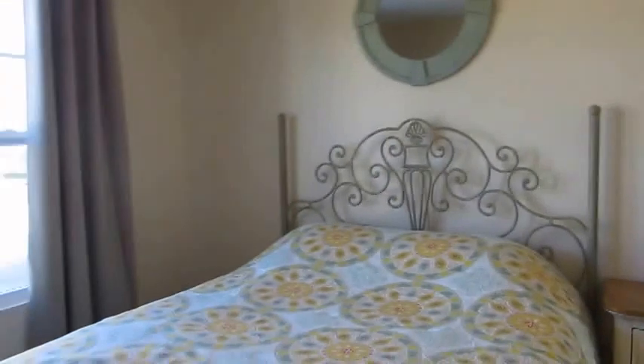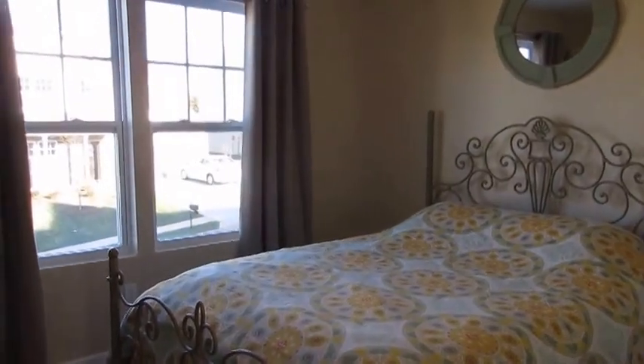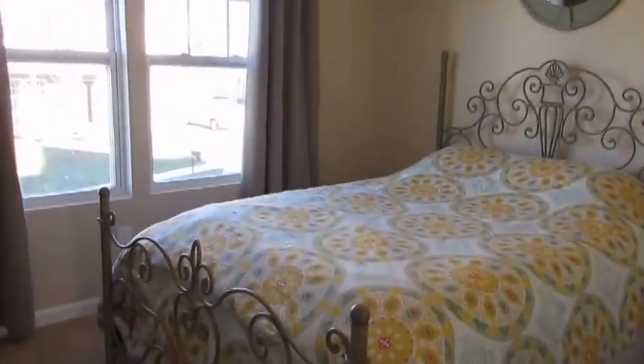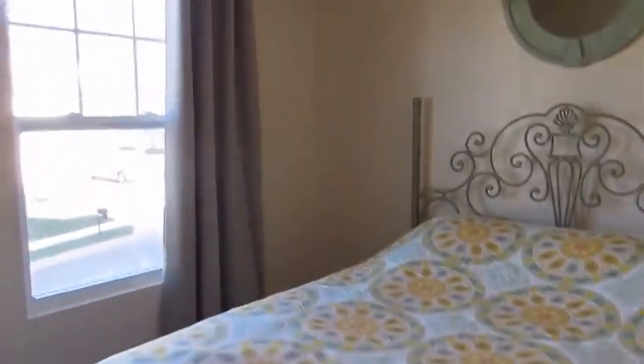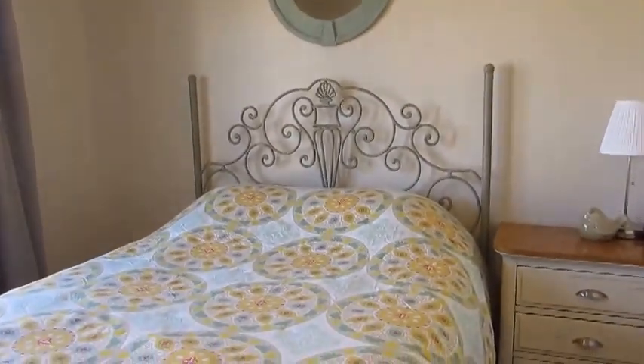Hey guys, Grady's mom here. Today I wanted to do a video for you of my guest bedroom. This is one of the last rooms that we sort of paid attention to, but we have our first house guests coming in less than a week, so we figured it was time to get on that and get it ready for guests. This room we used mainly existing things that we already had.